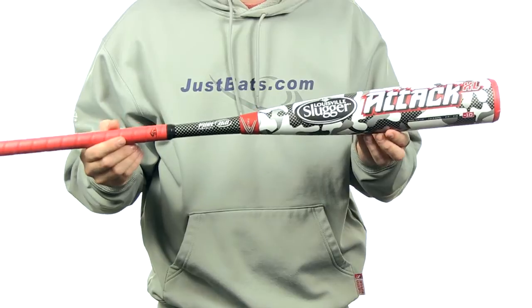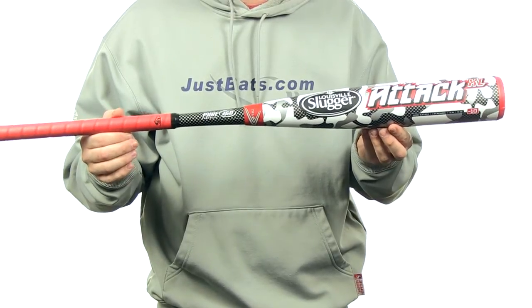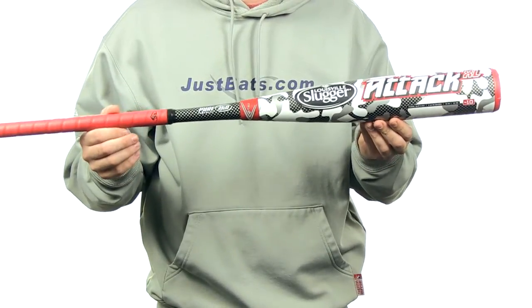Louisville Slugger is so confident in their new technologies that they're offering a 30-day money-back guarantee as well as a full 12-month manufacturer's warranty.